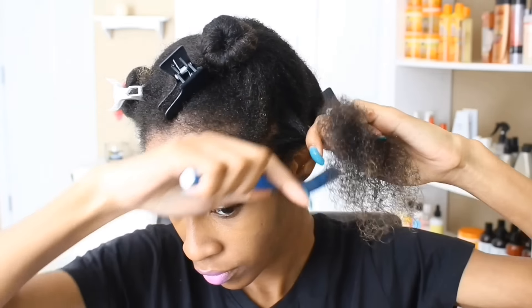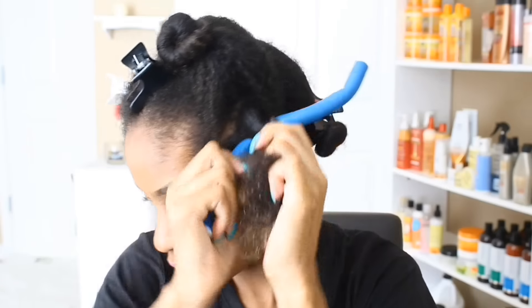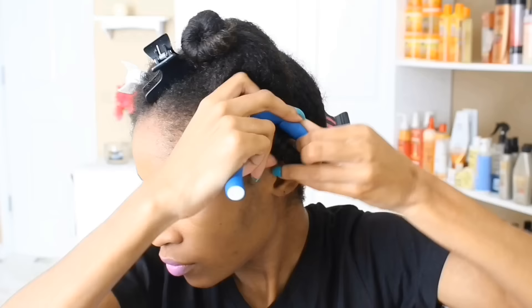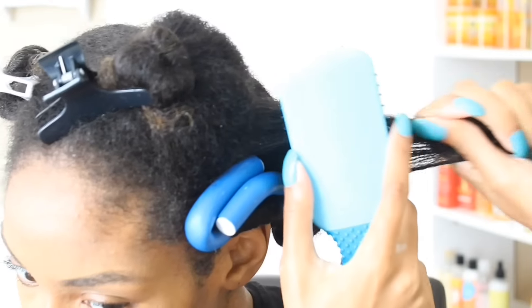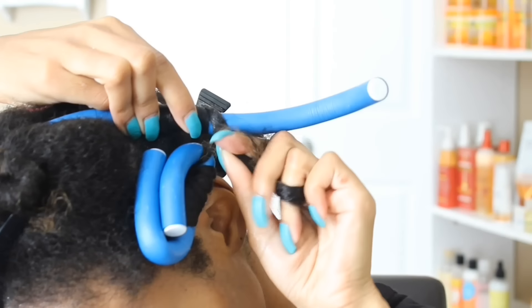I personally like to lock my roots before I apply the flexi rod, and this can easily be achieved by just twisting your hair in the direction in which you will be wrapping it around the flexi rod. This will ensure you'll have nice sleek roots that match the ends, giving you that nice flexi rodded texture — pretty much avoiding the puffy root effect that many of us get when we don't lock our roots.